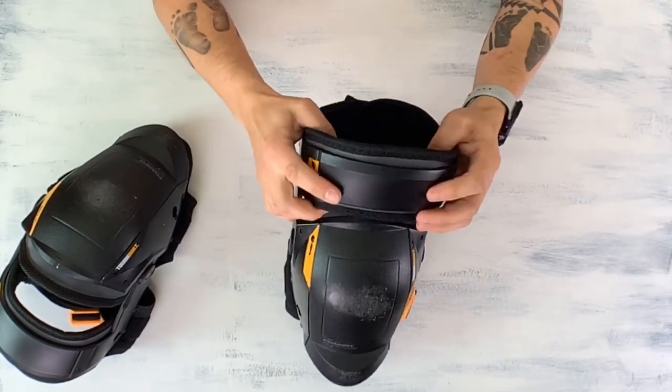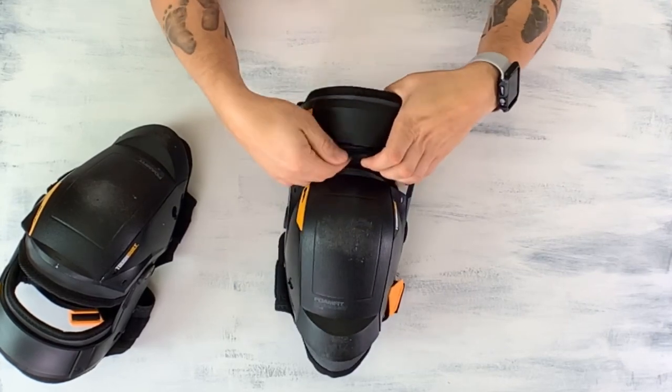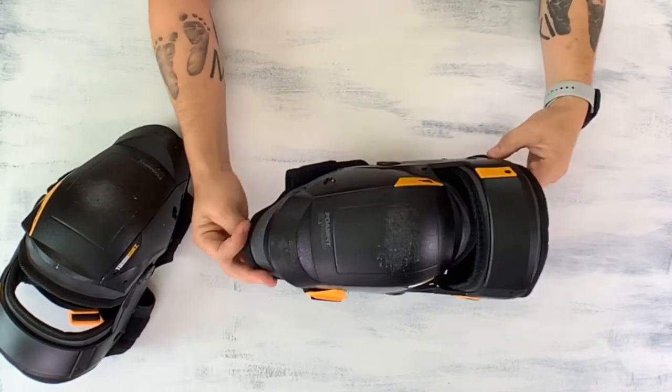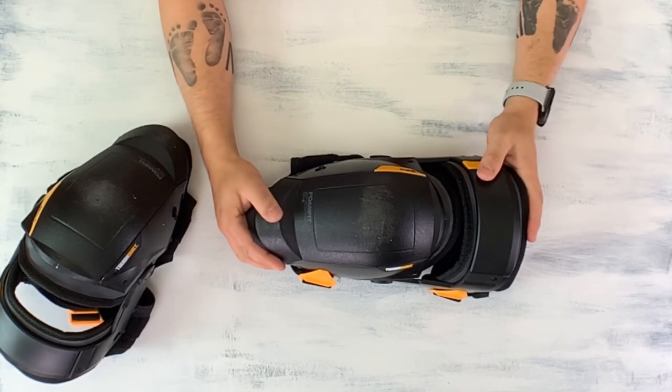These right here are also nice and strong — it's like a plastic with a nice grip. The stitching on here is really good, and I believe this is like a little shin guard. So it looks really cool. I think what we should do now is go ahead and field test it.